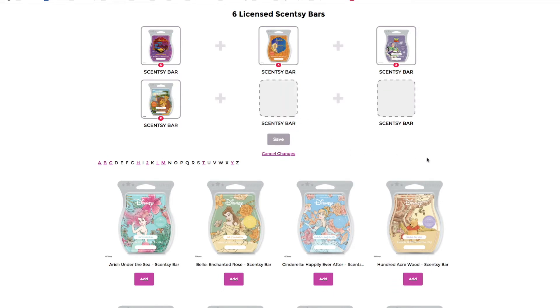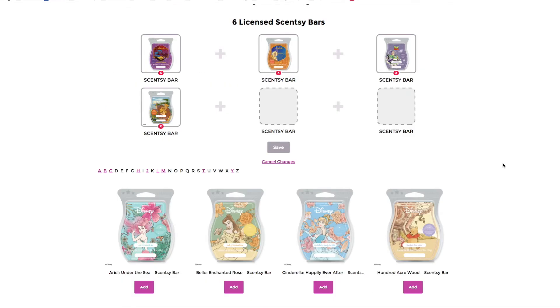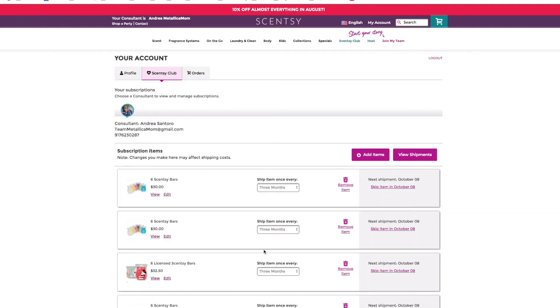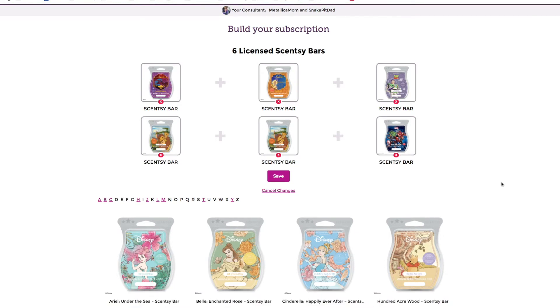Now if I try to take out Circle of Life — I cannot put it back in because it's not there anymore. I thought they gave you a warning, but they don't. I can go to cancel changes. Are they still in there? Yes. They don't give you a warning. This is a mistake we should all witness together. I am going to keep the two bars of Circle of Life in there because I do love that wax and I'm out of it right now.